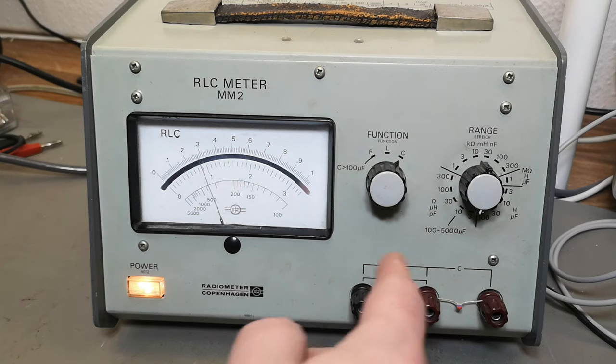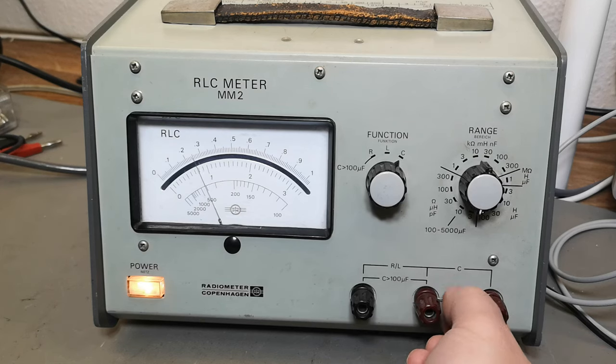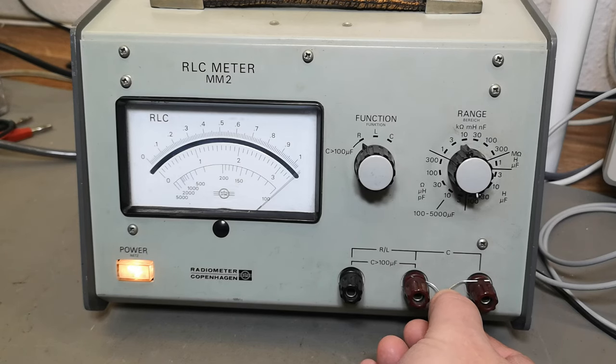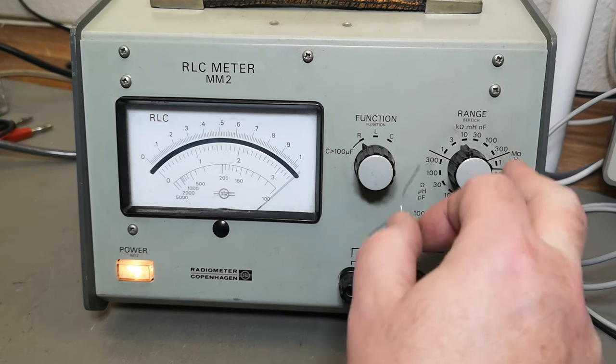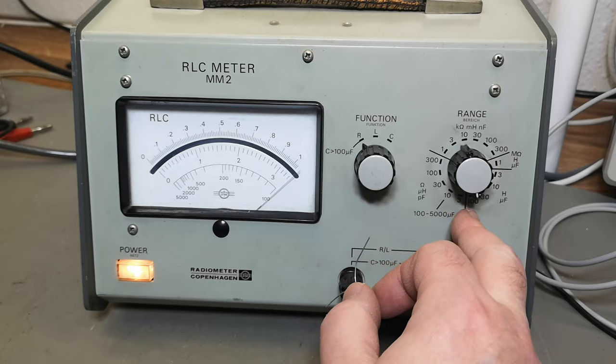The range is 3 picofarad full range, so it's a few percent too little. That is really nice — I am actually quite impressed. Let's go all the way to the maximum range. This is a little bit typical of me to try stuff instead of reading the entire manual first, but I'm now in the maximum range in microfarad — that is 100 microfarad full scale.